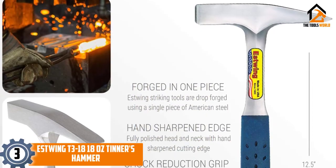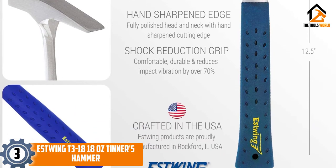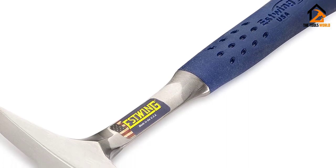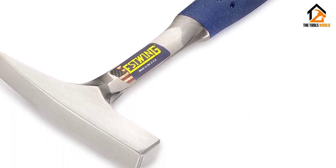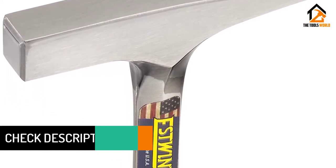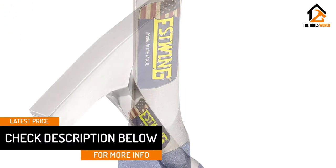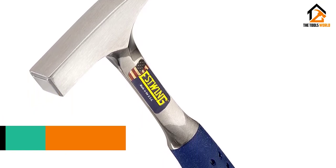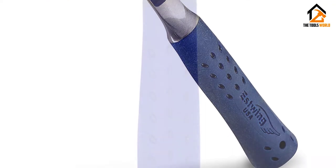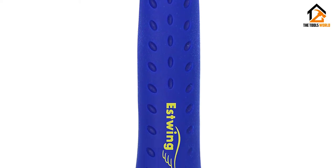At number 3, we have the Estwing T3 18-ounce Tinners Hammer. While Tinners hammers are mostly intended for shaping sheet metal and other metalwork, they are also useful for driving nails through tough wood or metal. The Estwing T3 18 will give you 18 ounces to play with when you want extra force and durability behind your swing. Despite the size and weight, this hammer comes with a shock reduction grip to minimize the amount of shock and vibration your wrists absorb after a strike. This type of design tries to keep the shock in the hammer, so your bones and ligaments don't take the brunt of the force. The hammer is properly weighted between the head and claw, which is forged directly with the handle as one piece for a well-balanced feel in your grip.